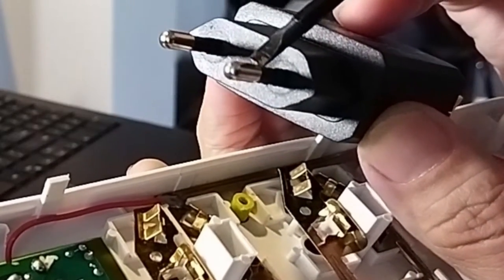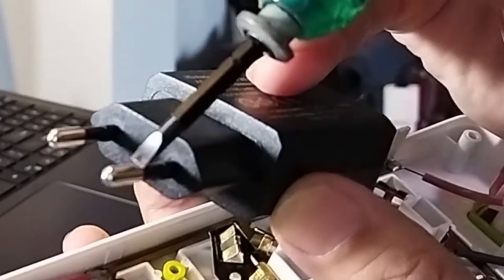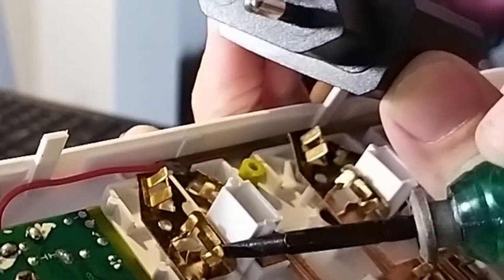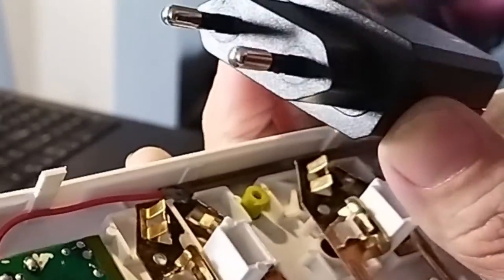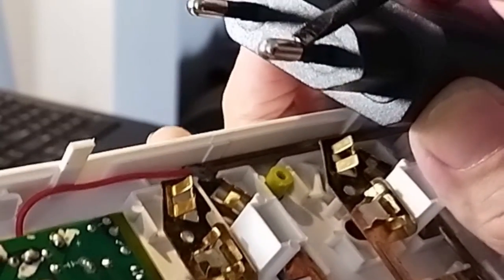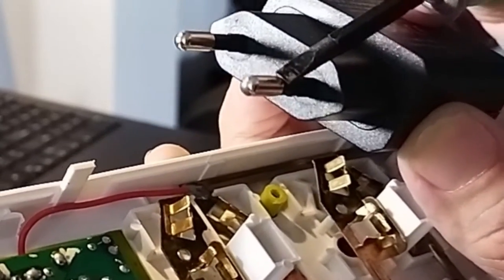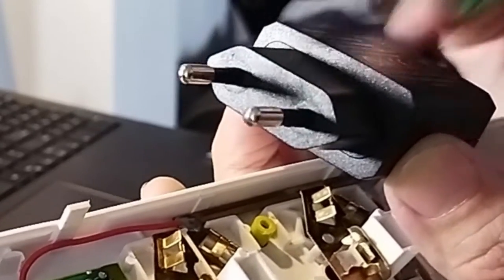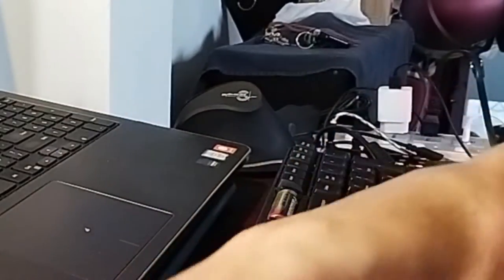I bent it out and finally could release it. As you can see, it has two parts and this silly profile doesn't let your charger be pulled out properly.